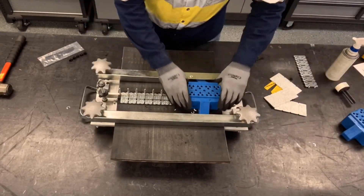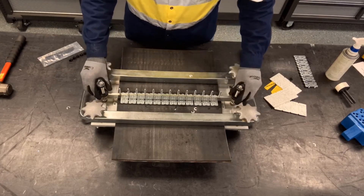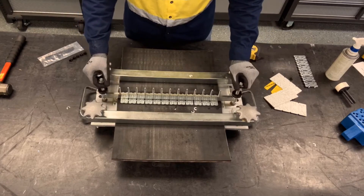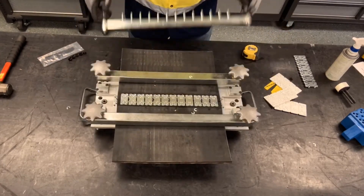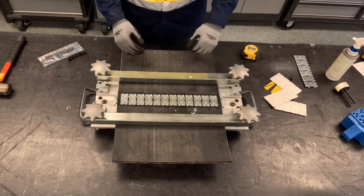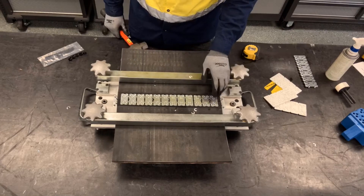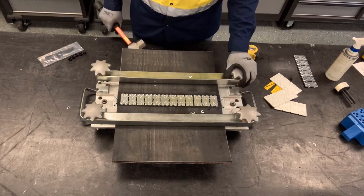Now we can remove the guide blocks and then remove the alignment bar. To do this, loosen the bottom knurled nut first, then loosen the top. At first it may seem hard to get the alignment bar off because of the plastic retainers. Then we're going to do what we call the final set — making sure all the rivets are fully seated against the fastener, then hitting the scalloped edge of each plate to provide adequate compression for the fasteners.